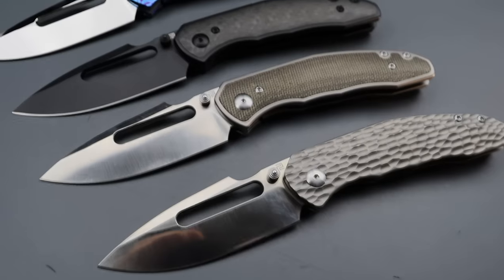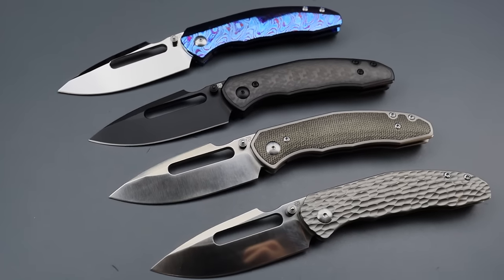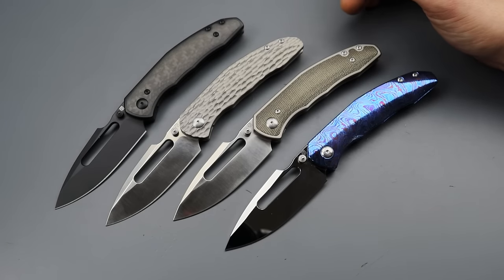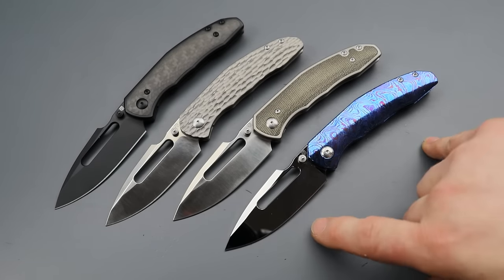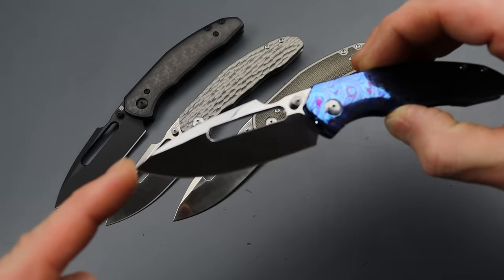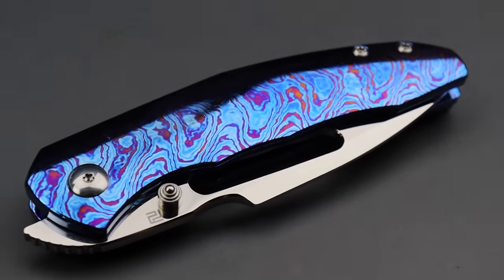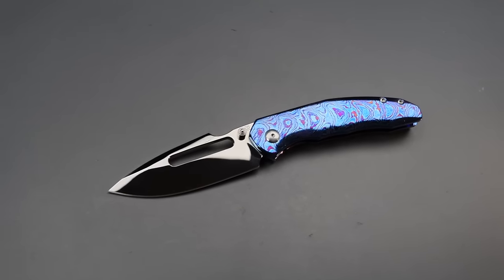Starting it off, we have the Artisan Boa. This technically is a pre-order knife, but I believe they fulfill the pre-order really quickly if you order them. It comes in multiple different versions — I think five altogether. We have four of them right here. The fifth one will just be a full dress with a different finish. The one we have here is a mirror polished S90V blade, absolutely gorgeous, with a full Tymascus frame lock, pocket clip, and backspacer that are all mirror polished and anodized.